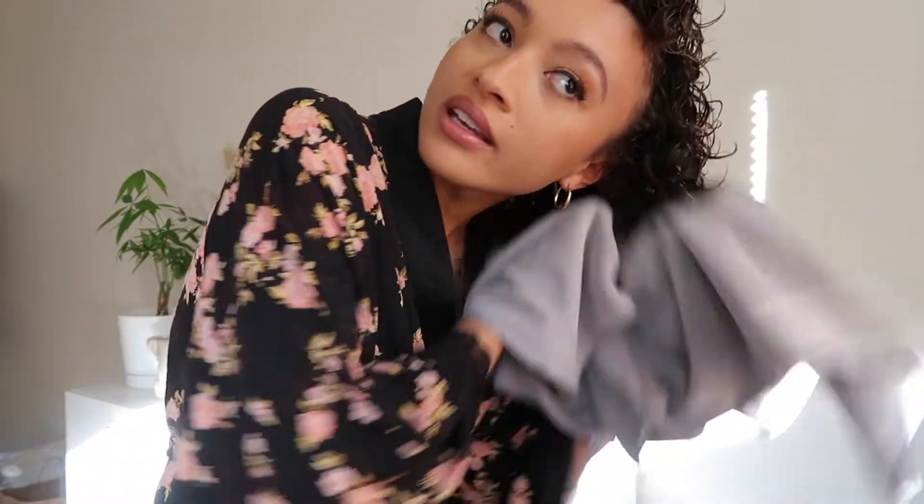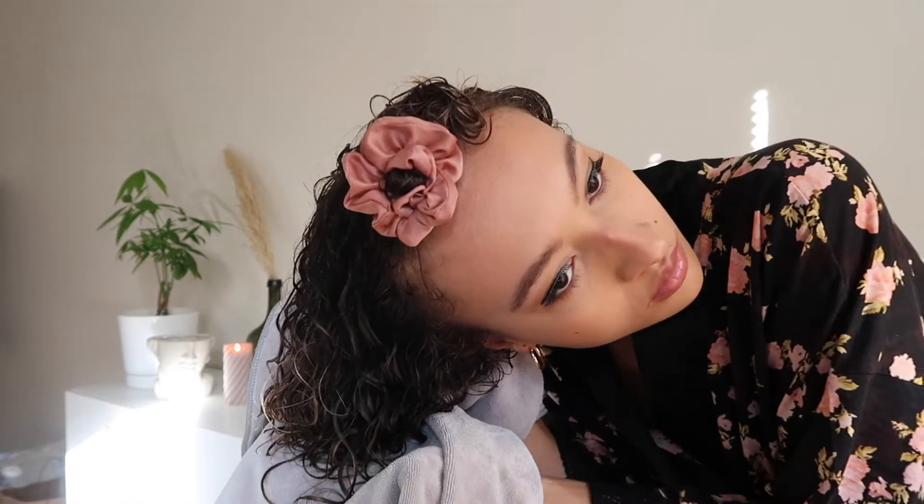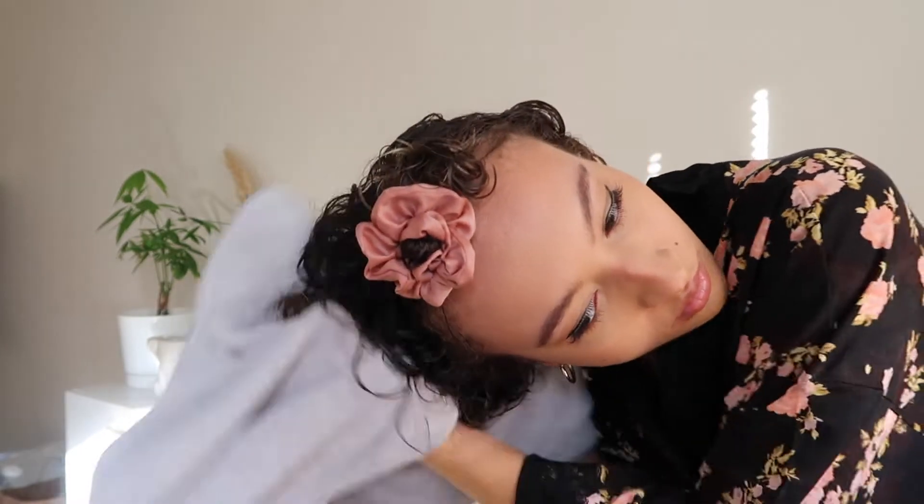I know I just added water to my hair, but it does help with the styling process. Now I'm going to take my microfiber towel and scrunch some of the water back out. I'm doing this to help the diffusing process and speed it up a little. You can tell the curls are starting to form a lot better now that I've flipped my head over.